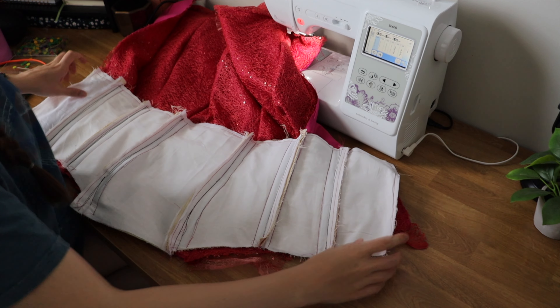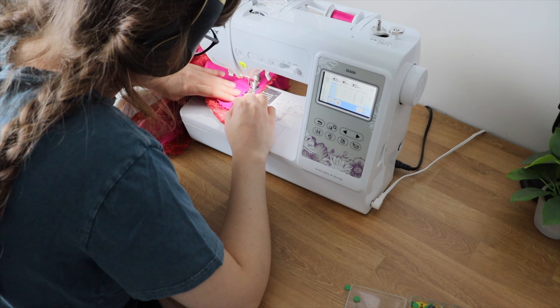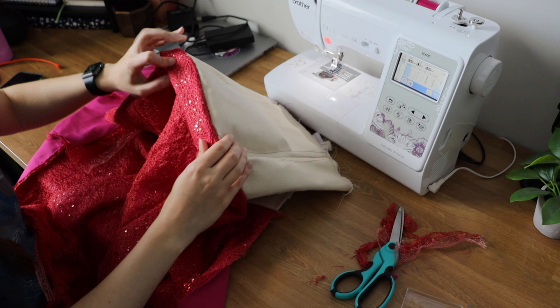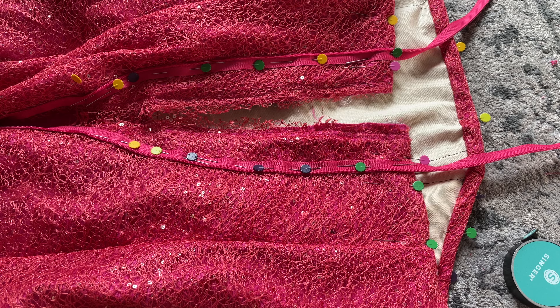So all of that to say, we have to do this process first. Basically what that process entails is completely assembling the dress, and I'm only going to be undoing the seams where I want to put in those bits. I'm finishing the top with the bustier on the inside — put them together right sides together, sewed it, flipped it inside out, and I have a nice clean top.